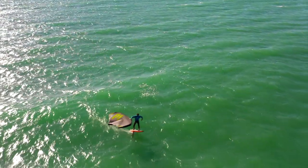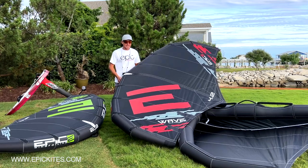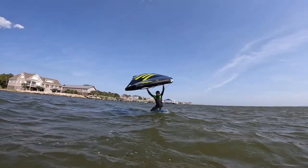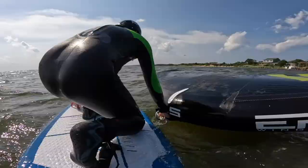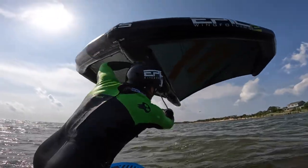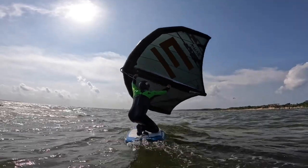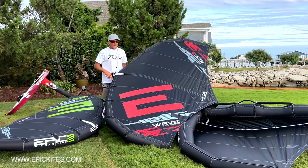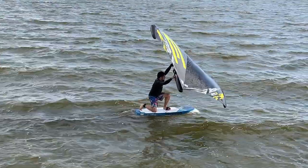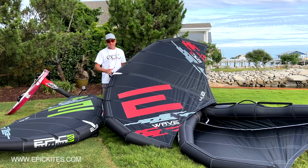What we also realized from selling the Wave to a lot of customers is that this wing is an amazing wing for beginners also. So if you are a beginner and you are getting into winging, make sure you get your hands on the Wave model. Very stable, doesn't drag the tips in the water, very light, very powerful.